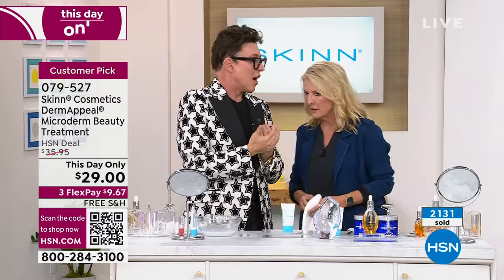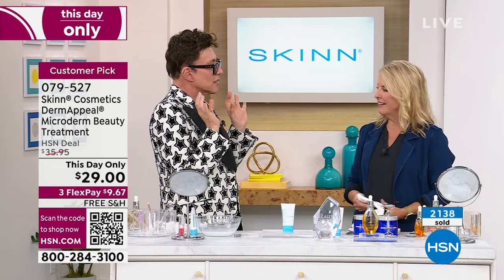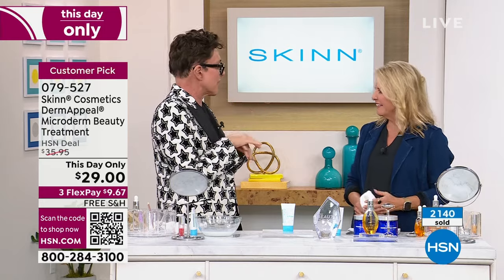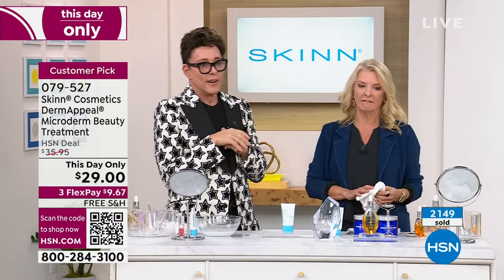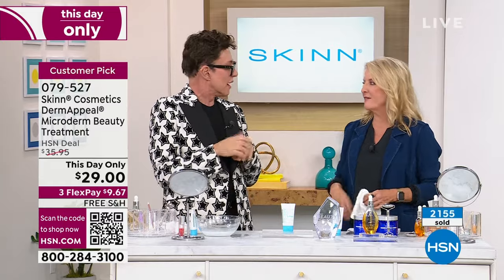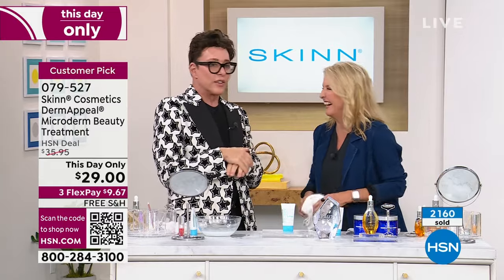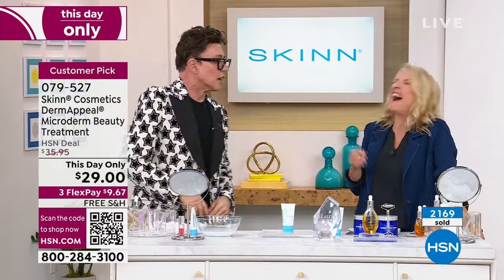I'm excited because my youngest niece Sophia seems to have a serious boyfriend — I gotta check him out. And a Greek family will check them out. You whisper something in their ear — just kidding. I've seen My Big Fat Greek Wedding, part one and part two. We took my mom and she did not laugh. Me and my sister were busting our guts. She was like, 'What's so funny? This is normal.'